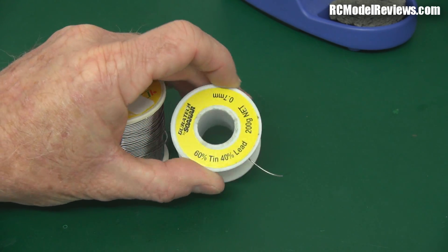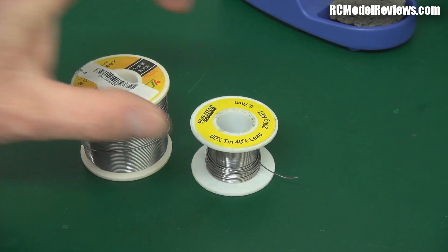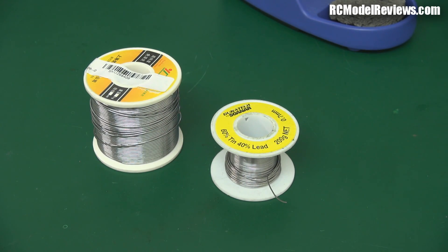This is 60-40 solder — 60% tin, 40% lead — and that's a really good all-round solder. It's also rosin core, or flux core. It's essential that you get flux core solder for electrical work. You have to be careful that it's not acid flux core, because acid flux is only used for plumbing and other things where you can wash away the corrosive remains. For electrical or electronic work, we don't want any acid near our delicate components, so it has to be a neutral flux — usually a rosin core or something similar.